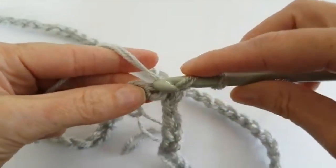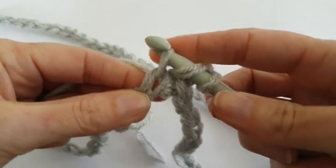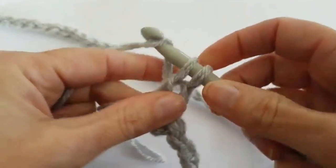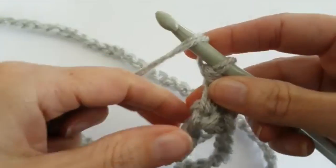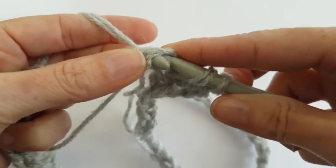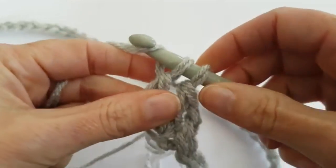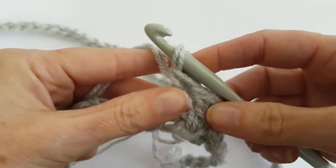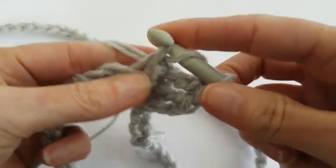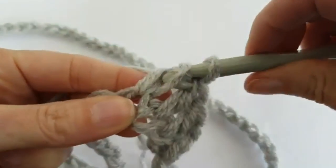Yarn over, insert. Yarn over and pull up the yarn, yarn over through 2 loops and yarn over and pull through 2 loops. Continue: yarn over, insert, yarn over and pull through 2 loops, yarn over and pull through 2 loops.